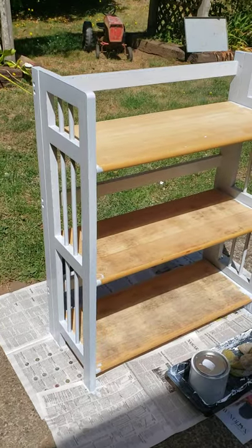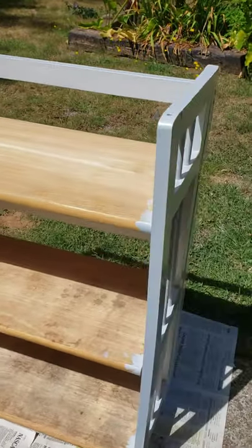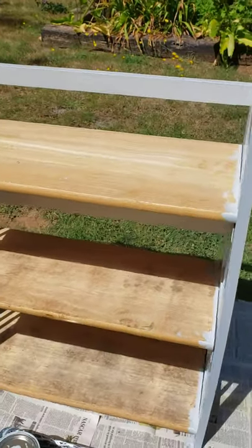I got a couple coats of gray paint and we'll let that dry, and when it's dry I'll come back and put the contact paper on the shelves.